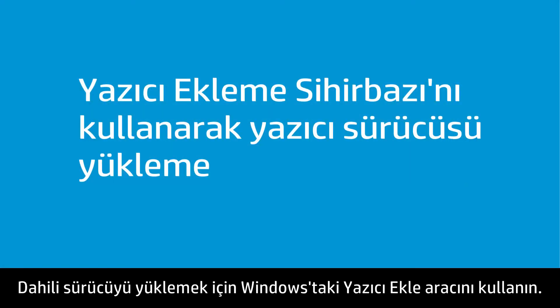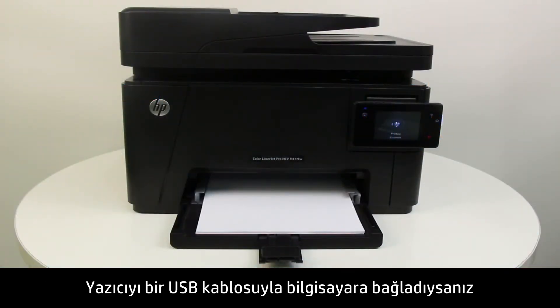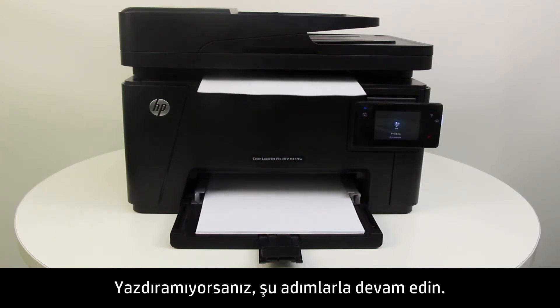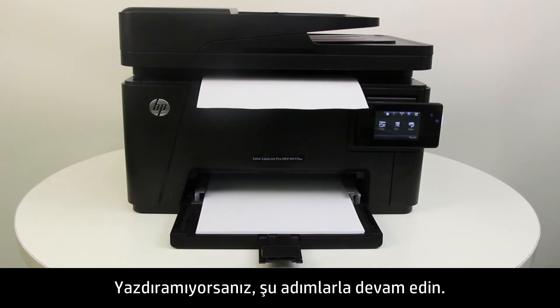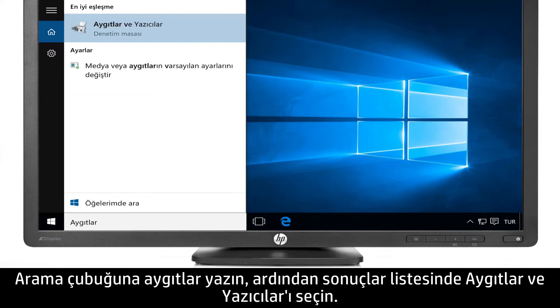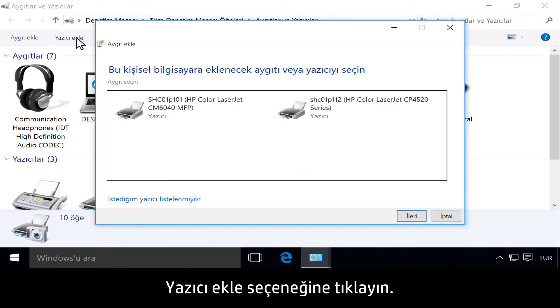Use the Add Printer tool in Windows to install the built-in driver. If you already connected the printer with a USB cable and can print, the driver is installed. If you cannot print, continue following these steps. Type Devices into the search bar, then select Devices and Printers from the results.